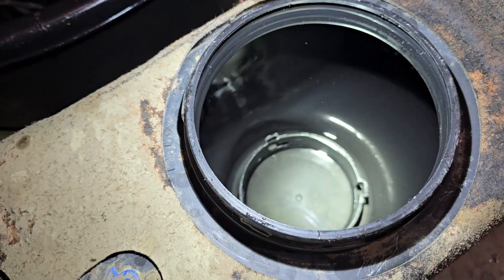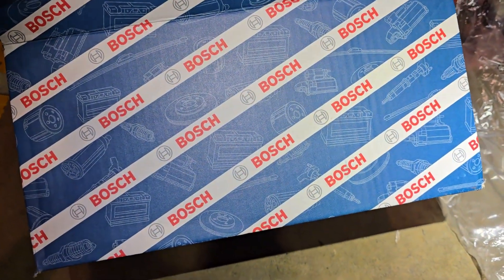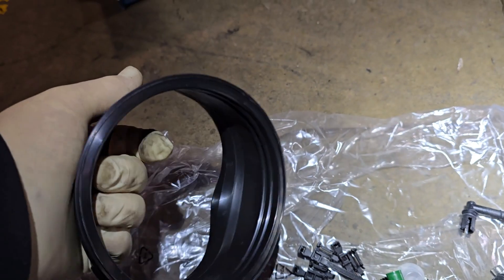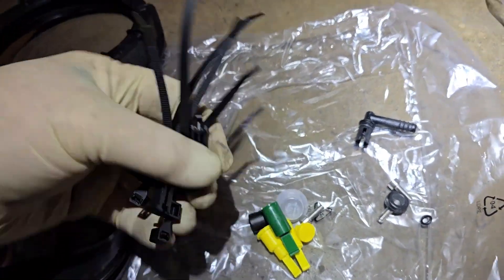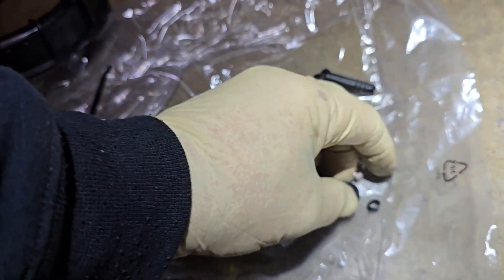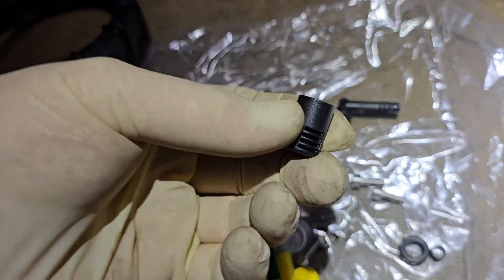First bit of advice: buy a good quality DEF heater. I've seen many times where we put aftermarket ones in and they ended up with a problem. Your kit is going to include: a seal, a new ring cap, zip ties that go around the perimeter, two seals, new bolts for the pump, a little filter, and a little screen.